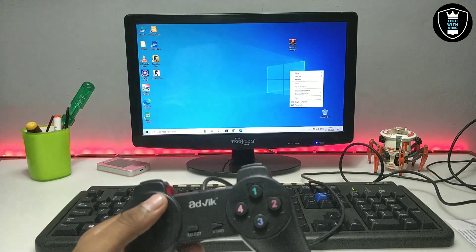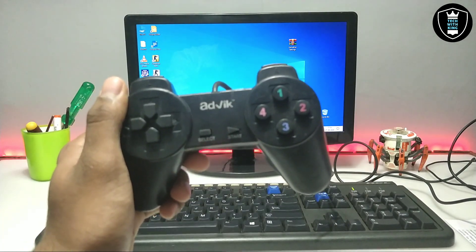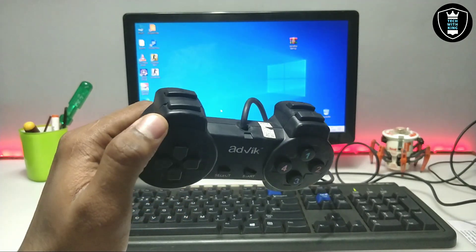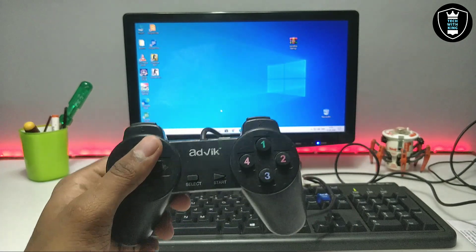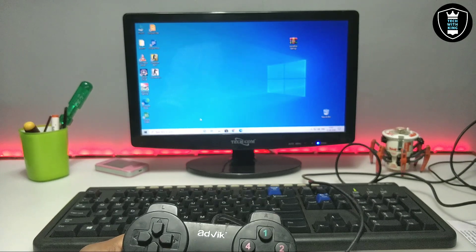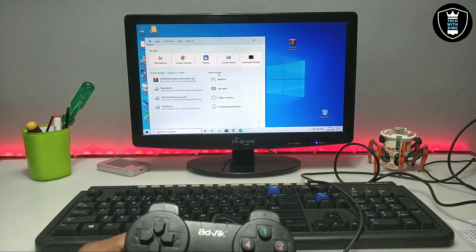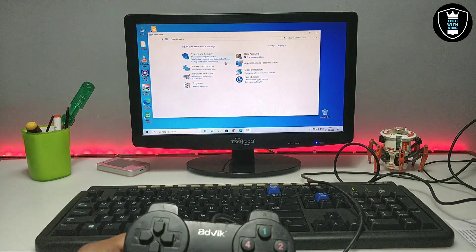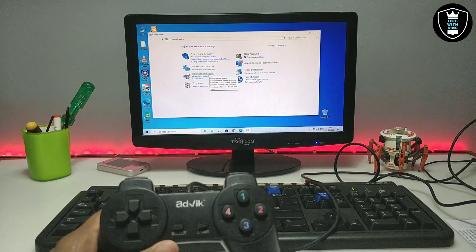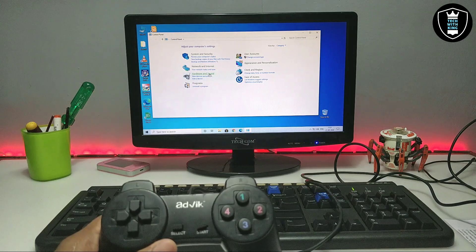After connecting, if your gamepad does not require drivers, you don't need to install any drivers — it will be automatically detected. In my situation I just connected it with USB to PC and the drivers were automatically installed. If your gamepad came with a driver DVD, you have to install those drivers. After connecting, if you want to check that it is perfectly connected with your PC, go to the Control Panel.